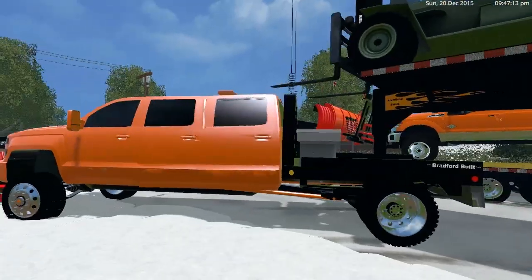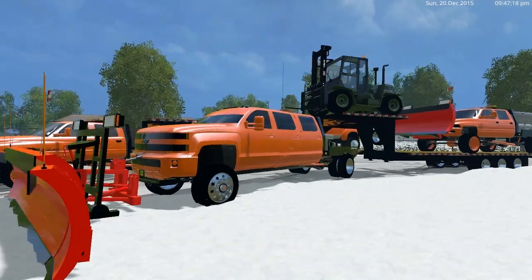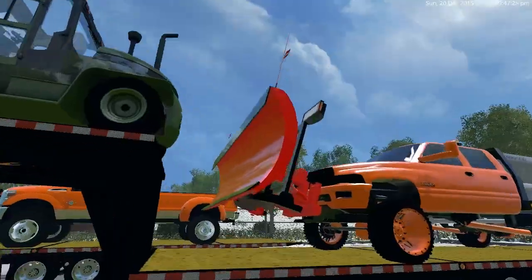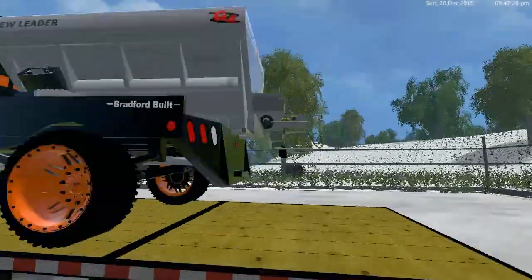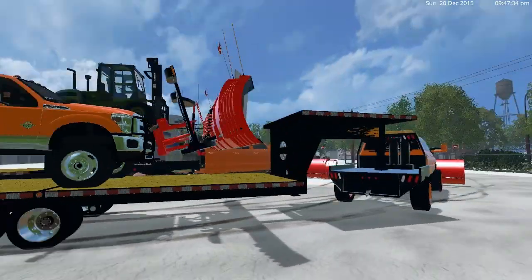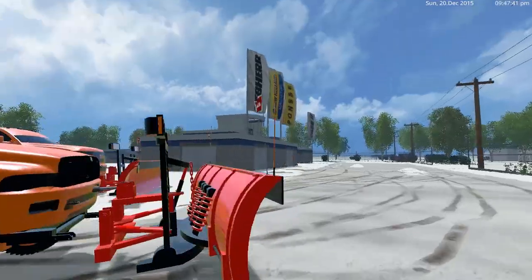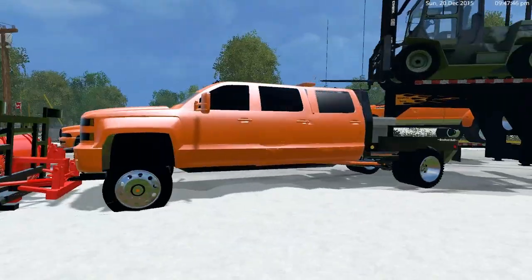I'll show you guys the mods a little. Duramax obviously, six doors — that's pretty sweet. Got my forklift to raise the plows and move the plows around and stuff. Got my sander, and this trailer works flawlessly — I love this trailer. It's a tilt trailer so it goes right up to the top; the forklift fits perfect up there. Anyways, let's get going and show you guys this Chevy.